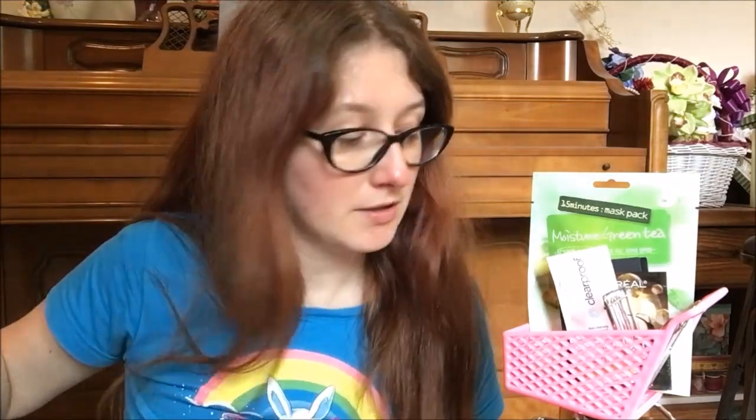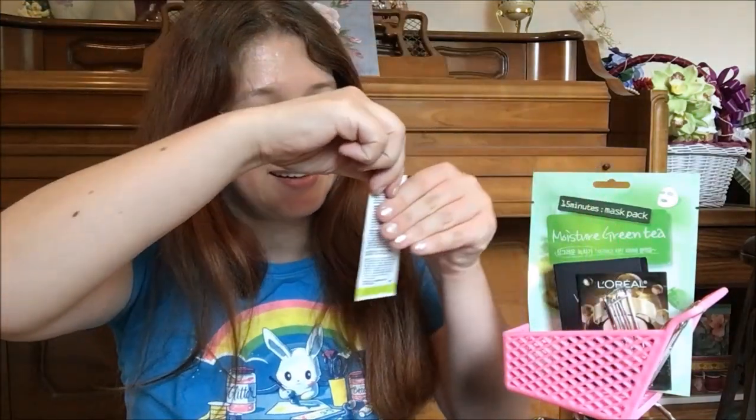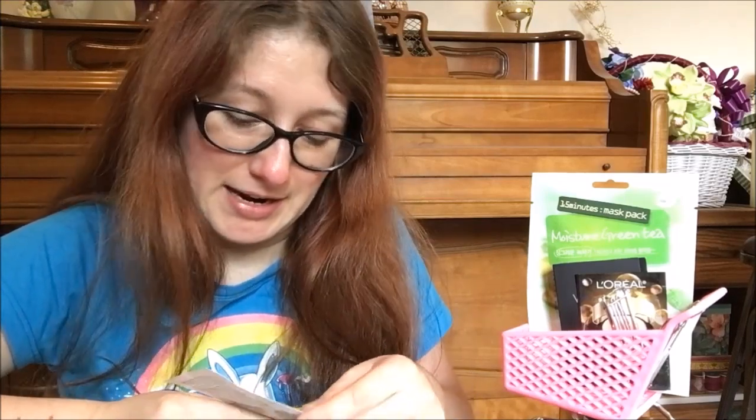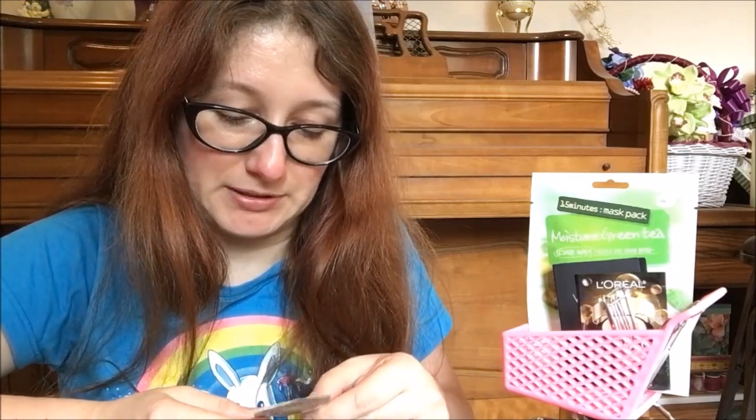No judging — someone sent me this for free. I don't buy Mary Kay products, but one of my friends sells it and wanted to send me free stuff. This is the Mary Kay Clear Proof deep cleansing charcoal mask. I'm fully aware of how problematic Mary Kay is — I have no intentions of spending money there. Some of the other stuff she sent looked too iffy, but it's just a charcoal mask and I think this one's safe enough to use, so I'll use it up.